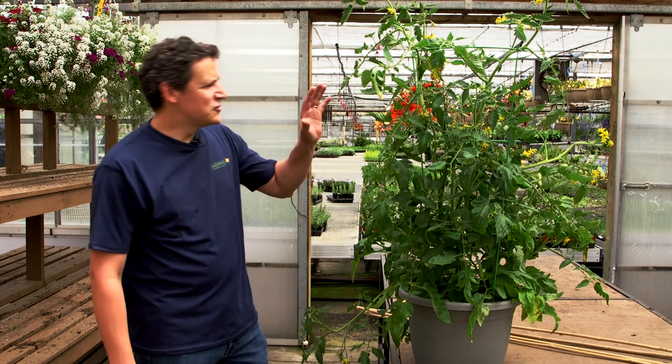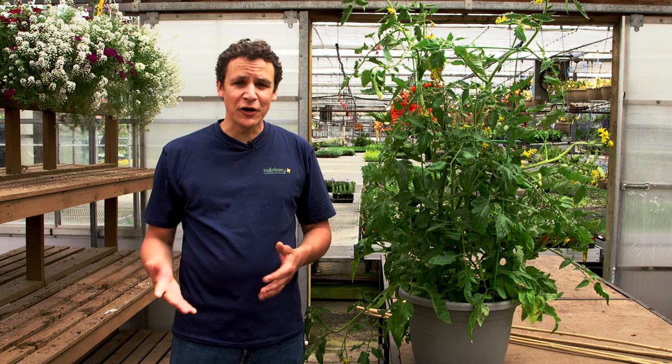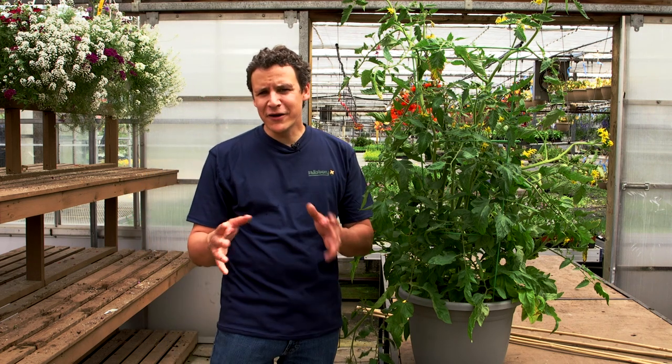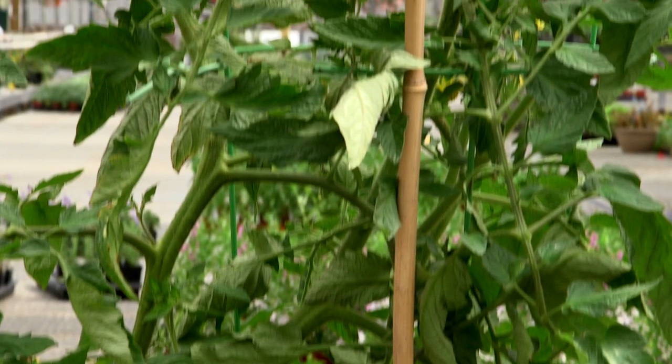There are two types of tomatoes. There's determinate tomatoes — they're nice and well-behaved, mild-mannered, they grow to a certain size and that's it. That's your patio tomatoes, your tumbler tomatoes. They're going to yield okay, but your indeterminate tomatoes — the big vining ones that get really out of hand — they're the ones who give you lots of fruit.